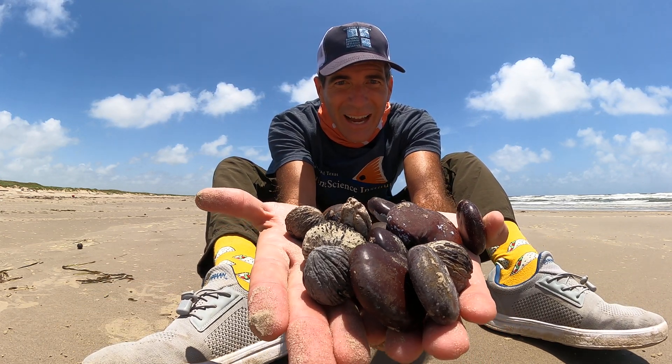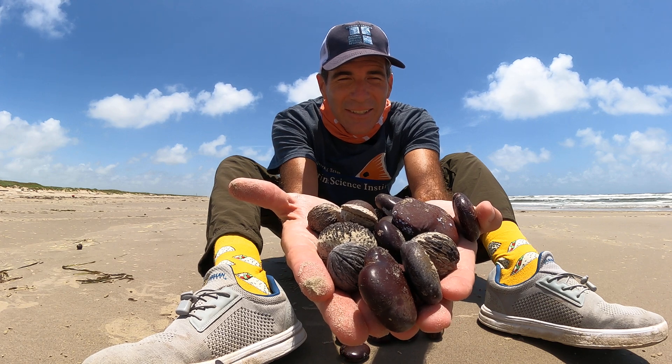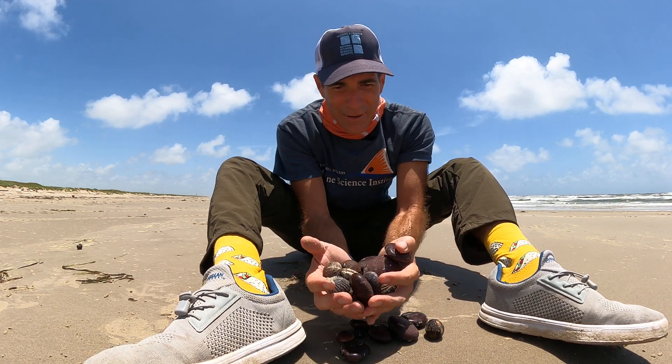Look at this — how awesome is that? These are sea beans. Today we're talking about sea beans.